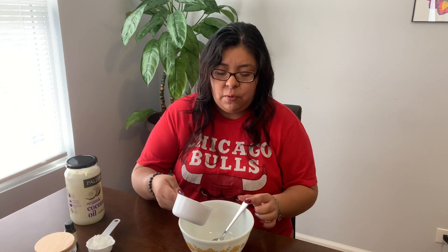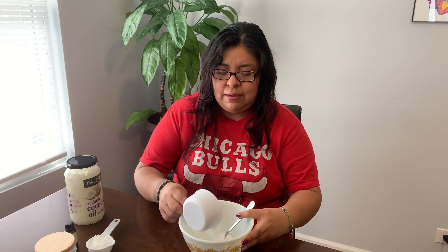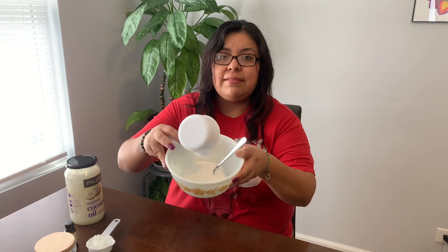Start off by measuring out your cup of sugar and pour it in your bowl like that. Then you're going to take your quarter cup of coconut oil and dump it in too.